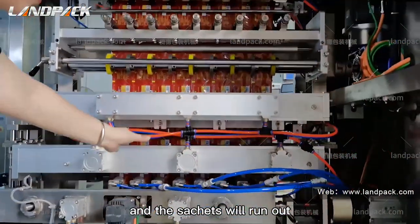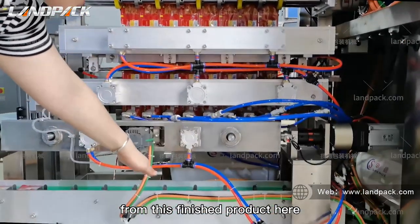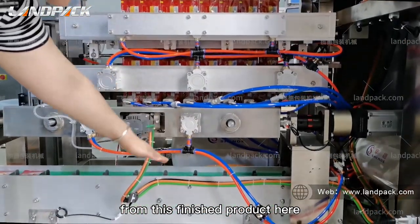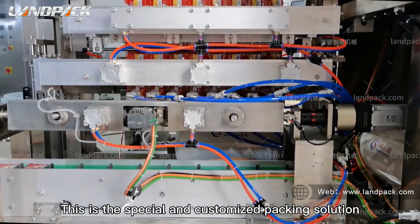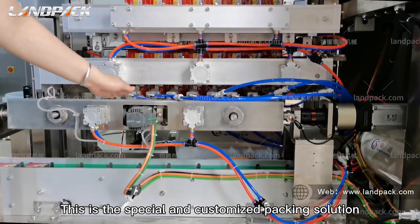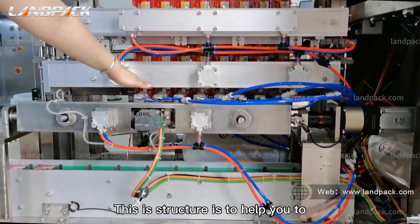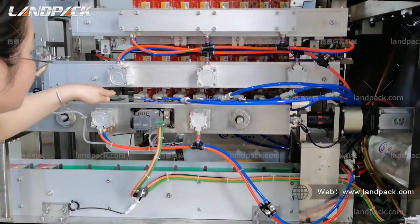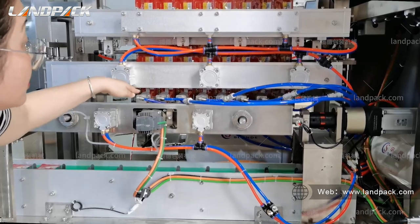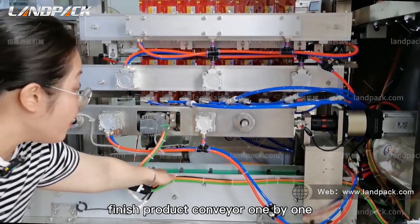The machine will output from this finished product conveyor here. This is a special custom packing solution. This structure helps to suck the finished sachets to the finished product area one by one.